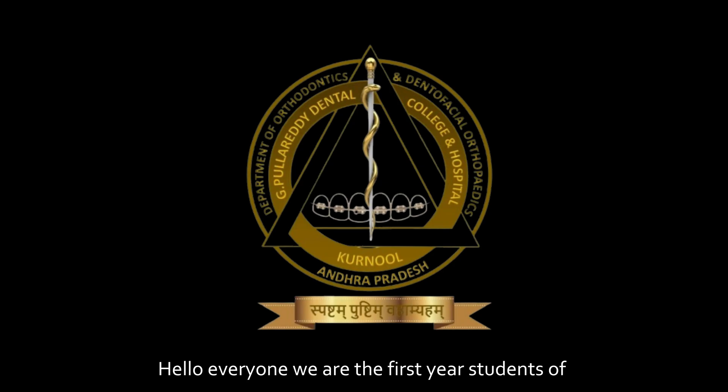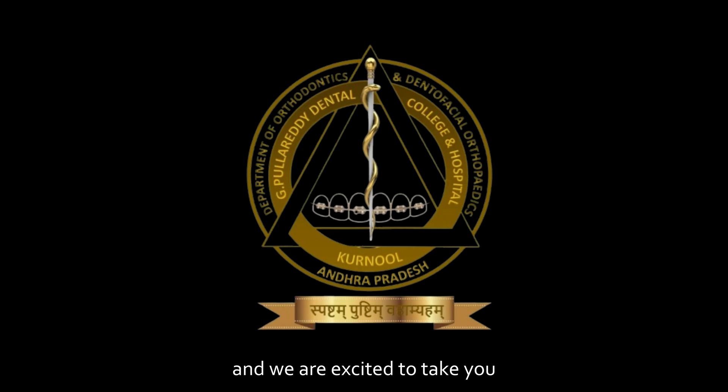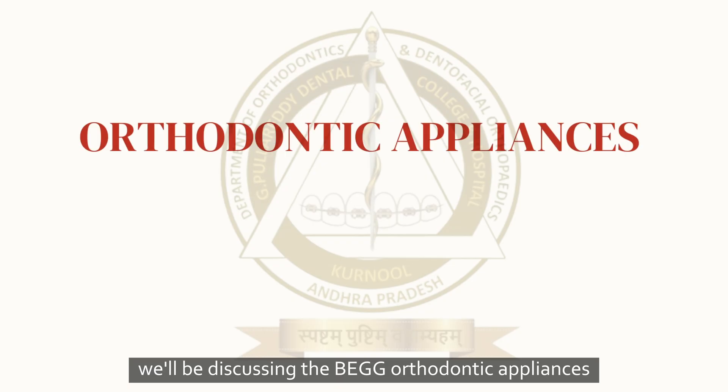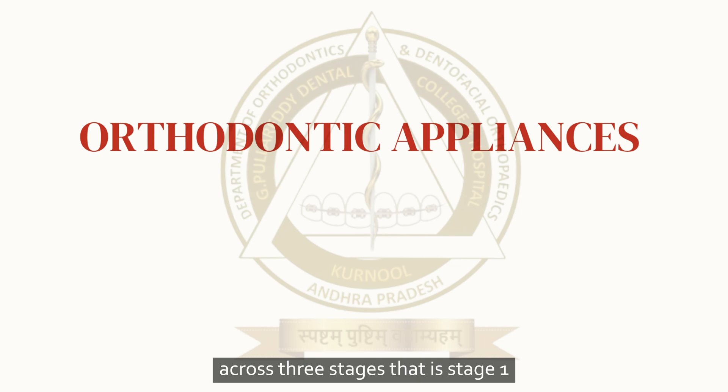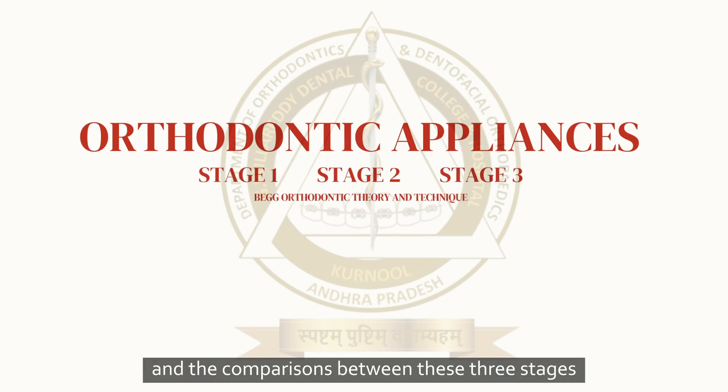Hello everyone, we are the first year students of G. Polarity Dental College and Hospital, Karnool, and we are excited to take you through an important topic in orthodontics: the Begg orthodontic theory and technique. In this presentation, we will be discussing the Begg orthodontic appliances across three stages — stage 1, stage 2, and stage 3 — and the comparisons between these three stages.